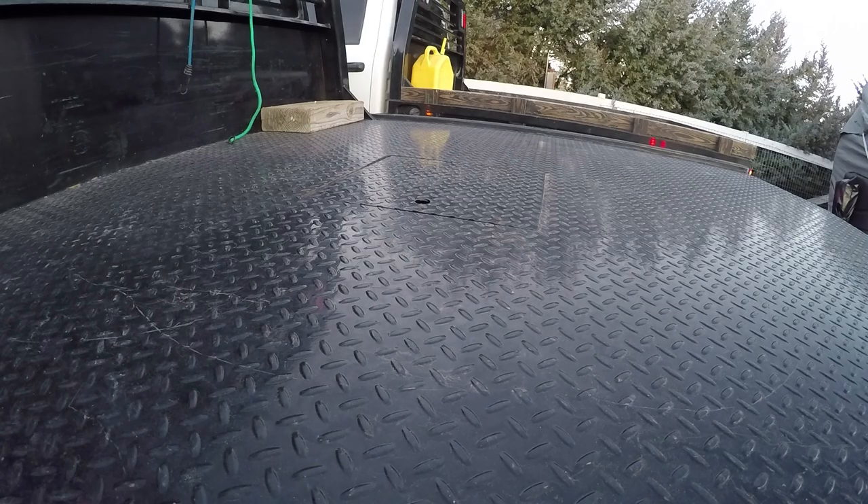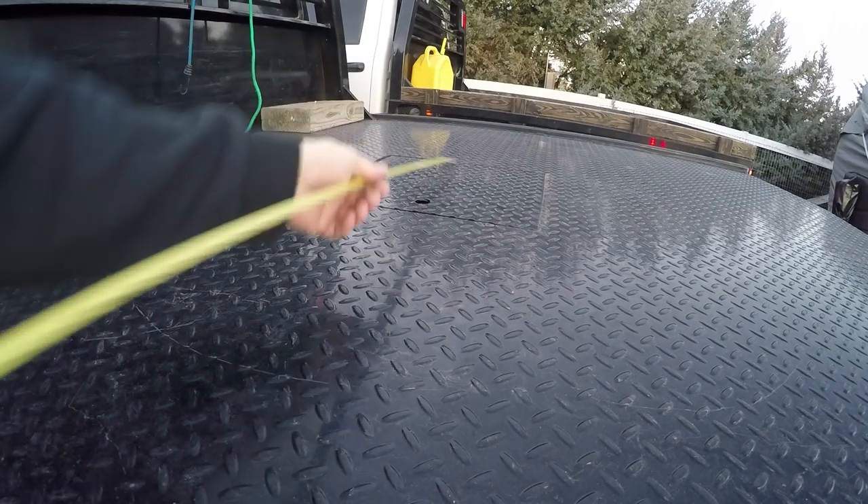I'm going to go over some things today on questions people always ask me on the channel. I respond back to them, so in this review video I'll answer some of those questions. The first question I get asked on the short box is how wide and long is it - so I've got a tape measure here today. Width-wise inside these rails...